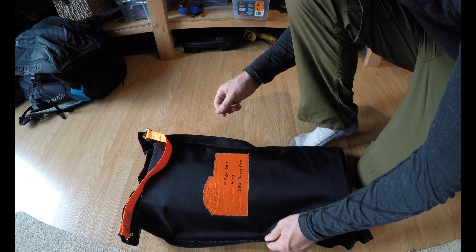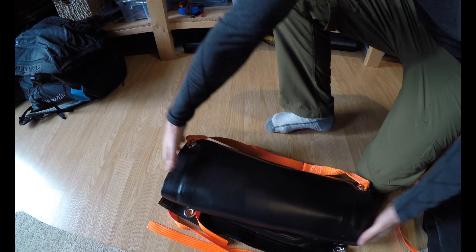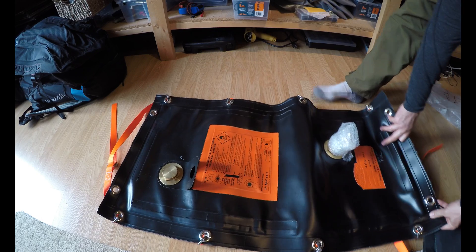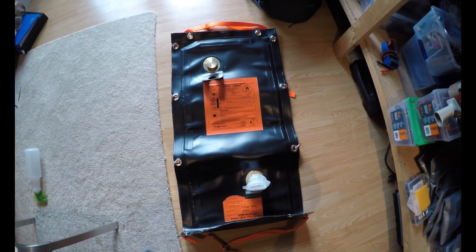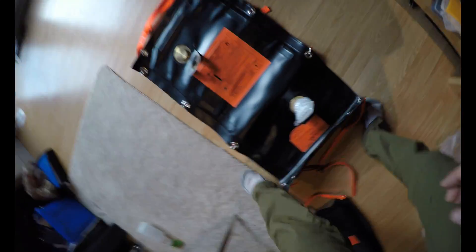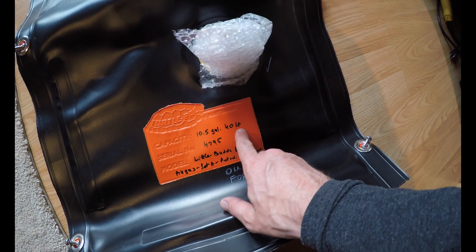Looks like this is just a bag for it, so let's open it up. Oh, it's pretty big — much bigger than I thought it would be. It's about three and a half feet long. Seems like it's pretty durable though, hopefully it is. For 10.5 gallons or 40 liters.